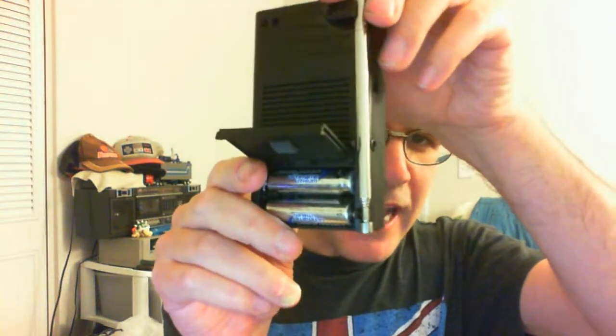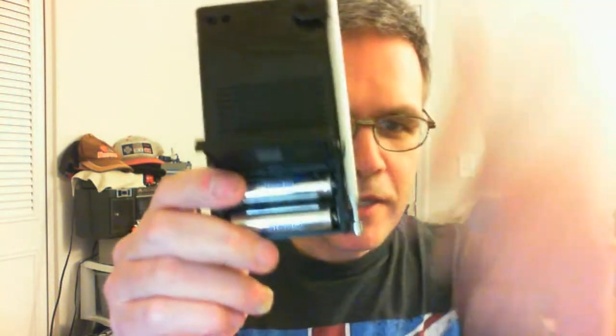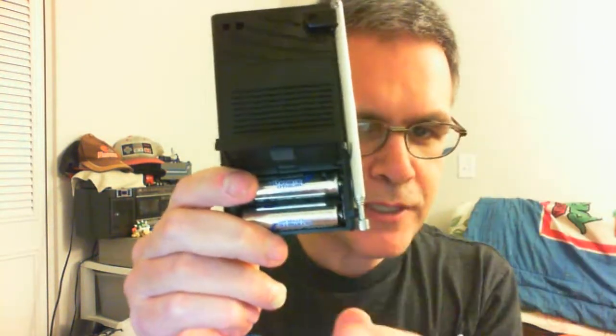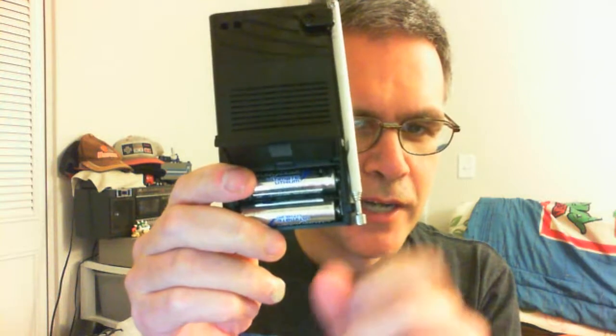It takes two AA batteries. I'm going to switch it off — I only use rechargeable batteries, and I use those for my other stuff too.